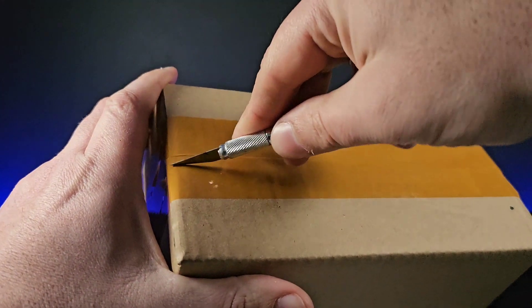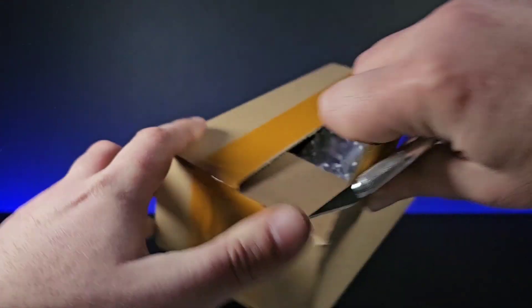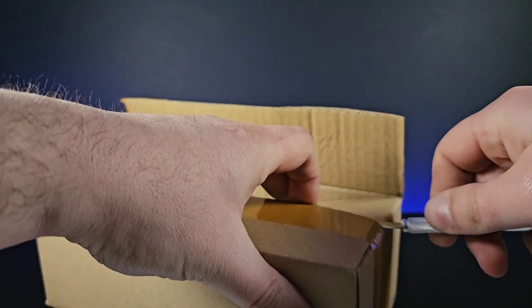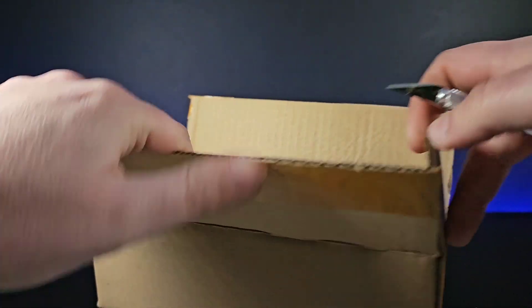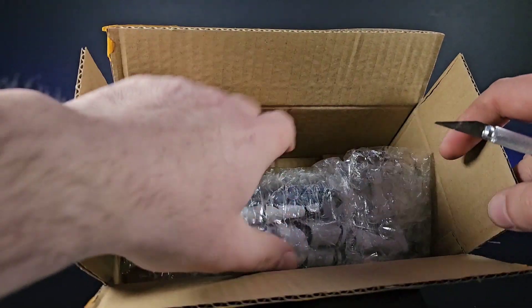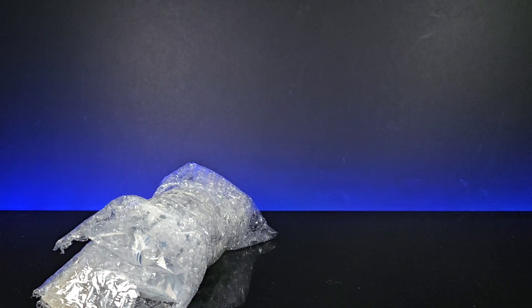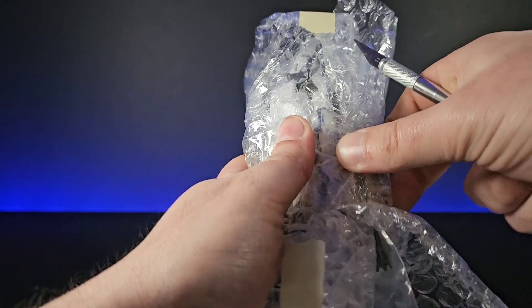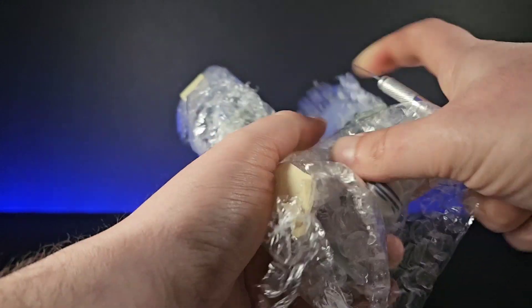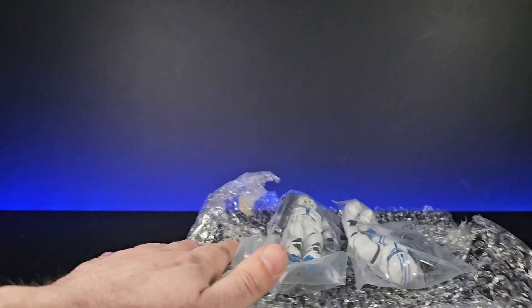We just open this up and have a look inside. There is a new clone trooper — I'll put a little picture up here — there is an actual Appo. We've got Captain Appo already. I didn't decide to get him purely because all he has is a different helmet. Maybe at one point I might get him, or I might just paint a little triangle arrow mark on the original one I already have.